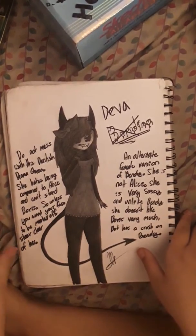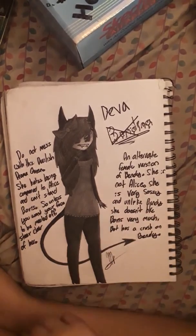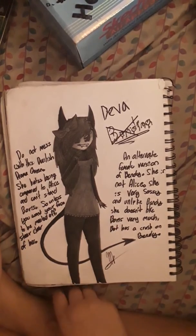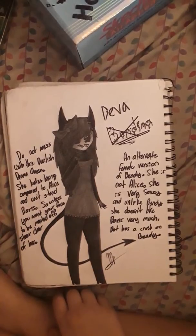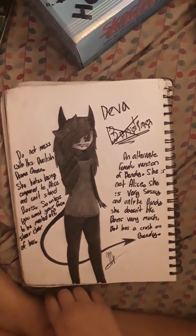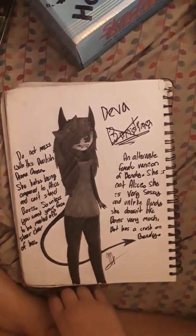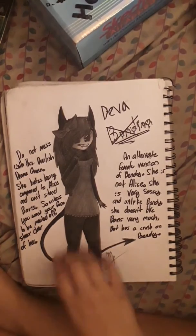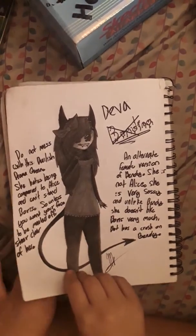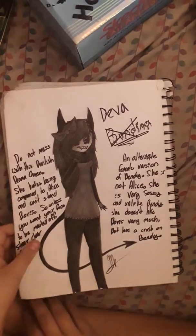Her name was gonna be Bendina, but I was like no, that's just crap. Her name is Deva — not Diva, Deva. Her description says "Do not mess with this devilish drama queen. She hates being compared to Alice and can't stand Boris, so unless you want your face to be molded, steer clear of her." She's an alternate female version of Bendy — she is not Alice, she is very sassy, and unlike Bendy, she does not like Boris very much, but has a crush on Bendy secretly. I don't know where I was going with this — it's absolute crap.